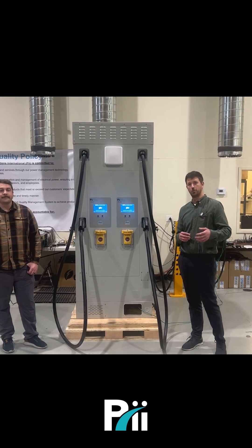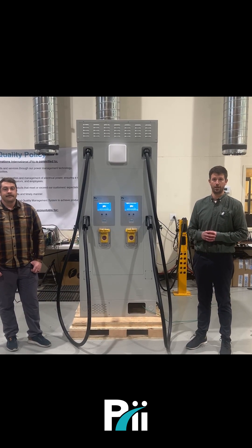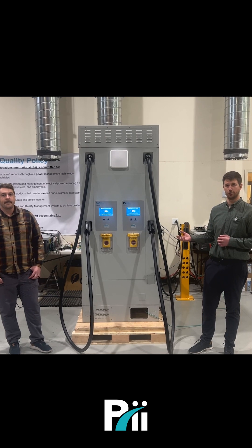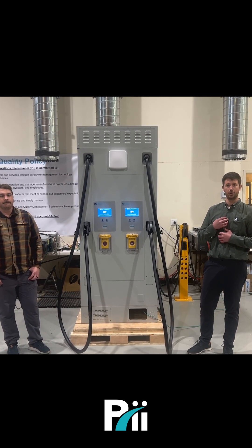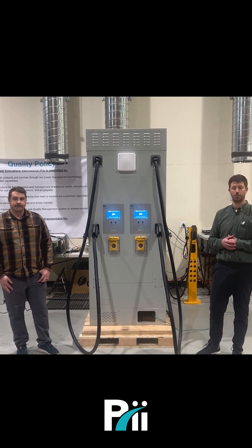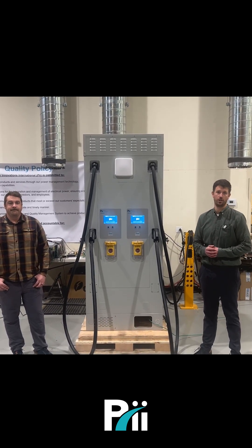Hello, everyone. I'd like to welcome you to our factory floor here at Power Innovations International, a LiDON group. I want to take the opportunity to present our 120 kilowatt EV DC fast charger. My name is Nick Stone — I manage marketing and product for Power Innovations. And here's Dan Ellis, our product and project manager for our EV charging solutions here at Power Innovations.